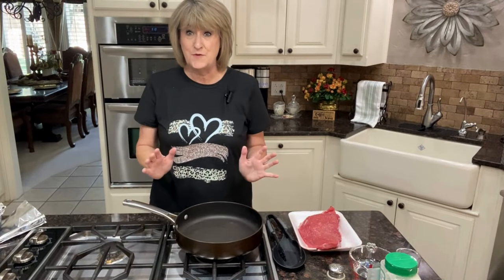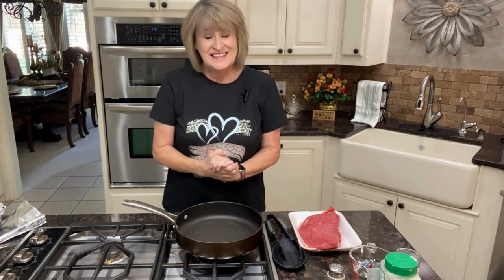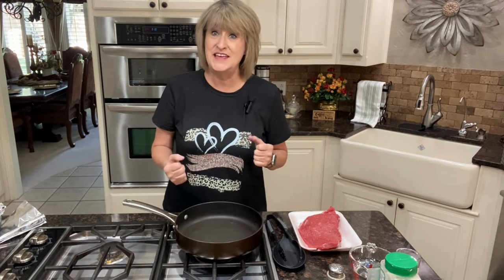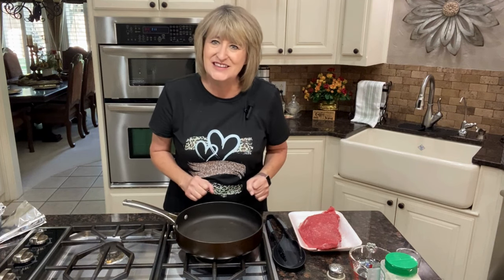Hi everybody, it's Connie, thanks for joining me today. You guys have heard of the three packet roast and I'm going to make one, but it's not the three you think. Let's get started on this yummy roast. This is not the three packets you're probably accustomed to seeing in other videos. I've varied mine just a little bit and I've always cooked mine this way and it's turned out yummy, so I wanted to share it with you guys today.